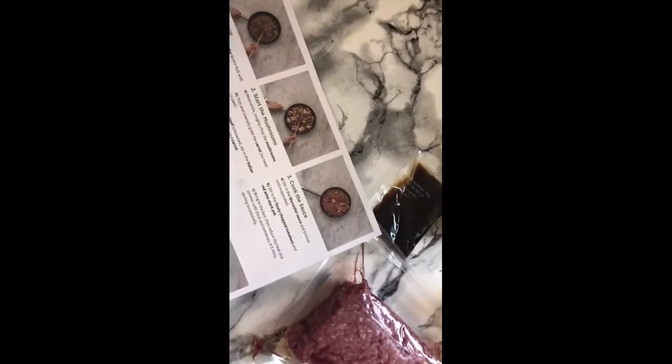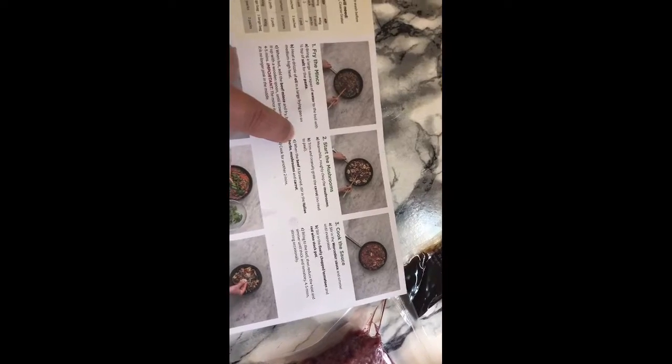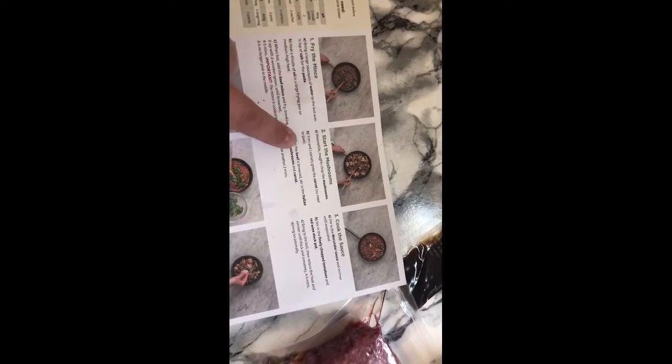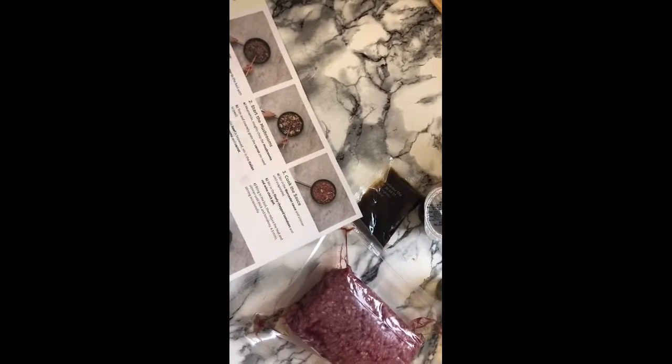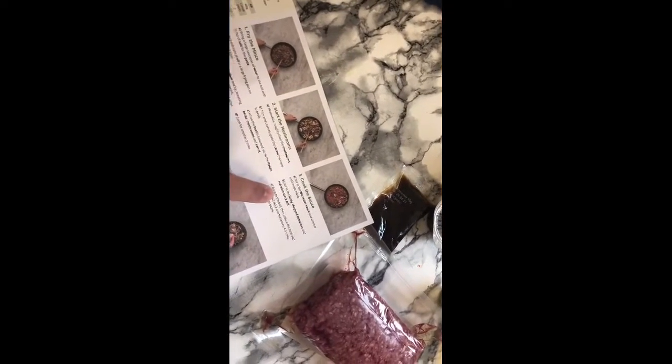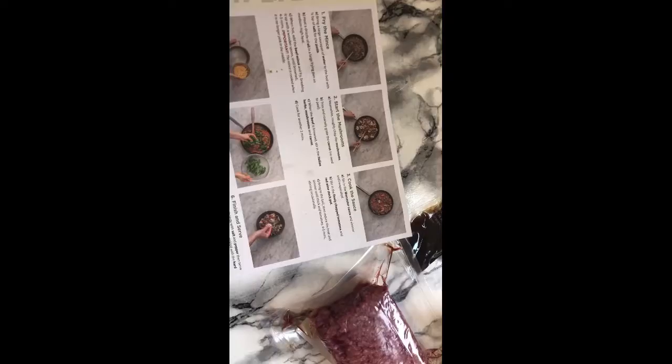Sorry about that. So we're going to fry the mince. I've already chopped everything. Then I add the herbs and mushrooms, cook for two minutes, then the Worcestershire sauce, the stock pot, tomatoes, and then add the spinach and serve.